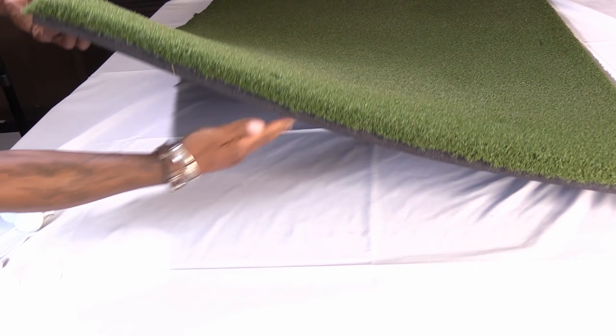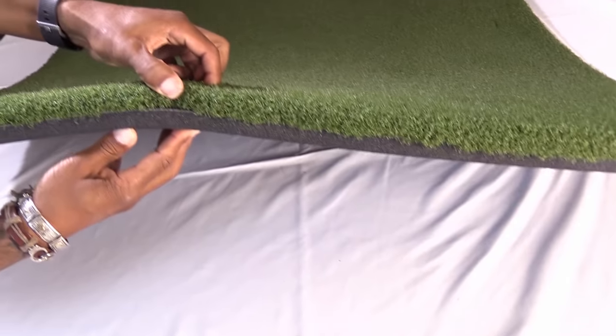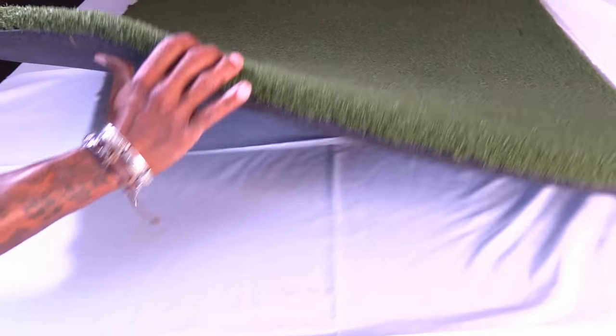It's probably a good two inches thick — out of that two inches, an inch is solid rubber and the other inch is the actual blades of grass. You want a mat that can withstand plenty of use and wear and tear over different seasons. You don't want it to shed. It's firm and resilient, but still flexible.